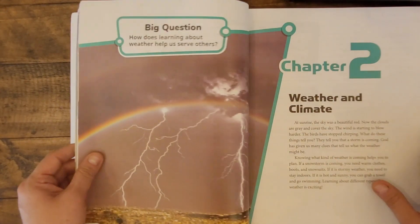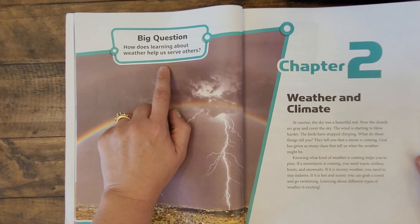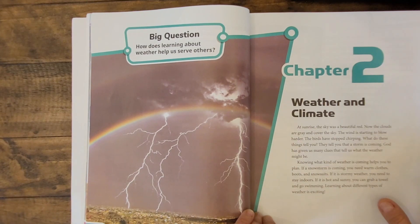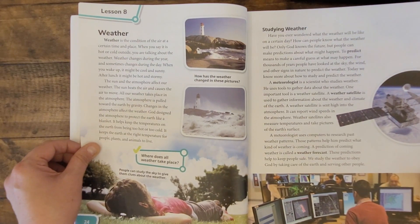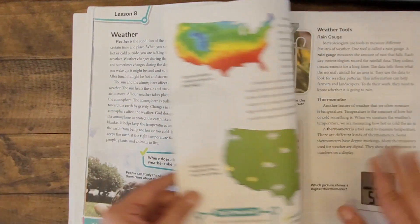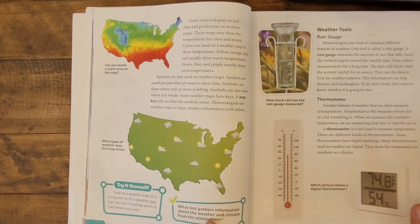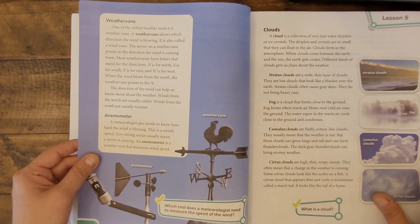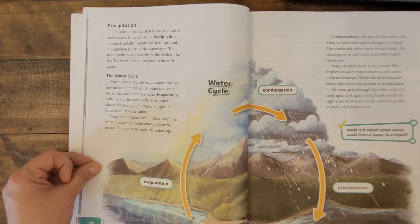Let me show you a sample chapter to give you an idea of how this is set up in the student text. I love how each chapter begins with a big question for the students to think about throughout the chapter. This particular one is chapter 2 on weather and climate. As you can see, colorful and engaging photos line each and every page to help engage the student. Vocabulary words are in bold. You'll find features such as try it yourself and some quick check questions throughout the book to help engage the reader as they go.